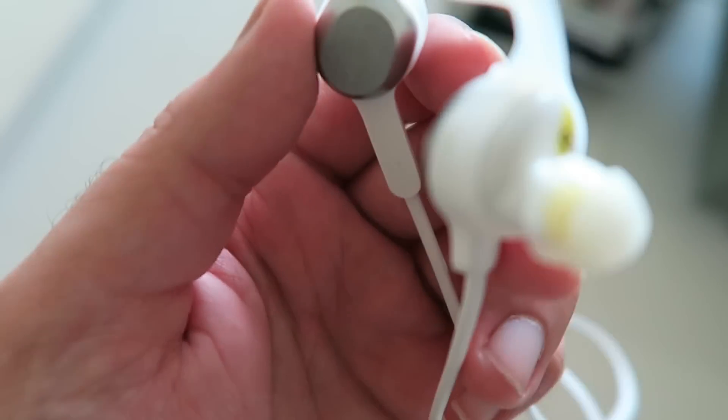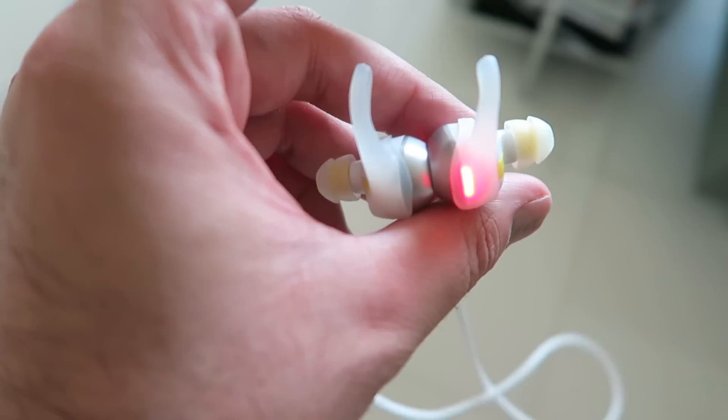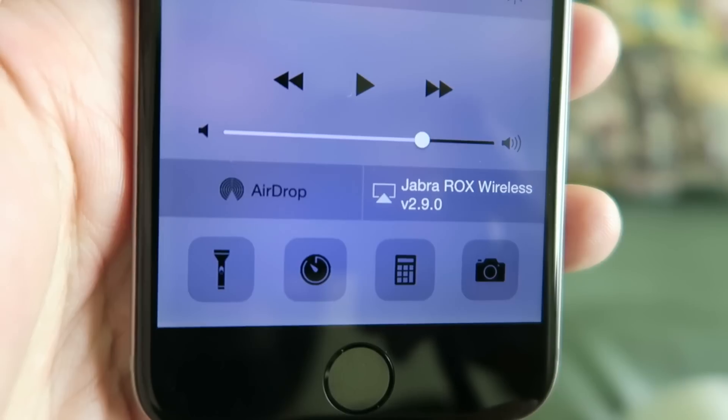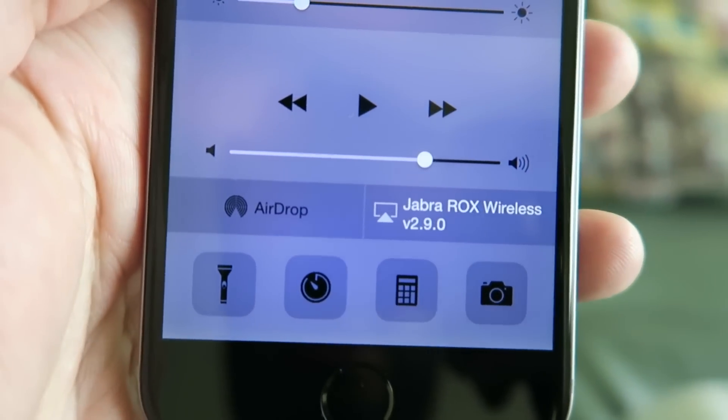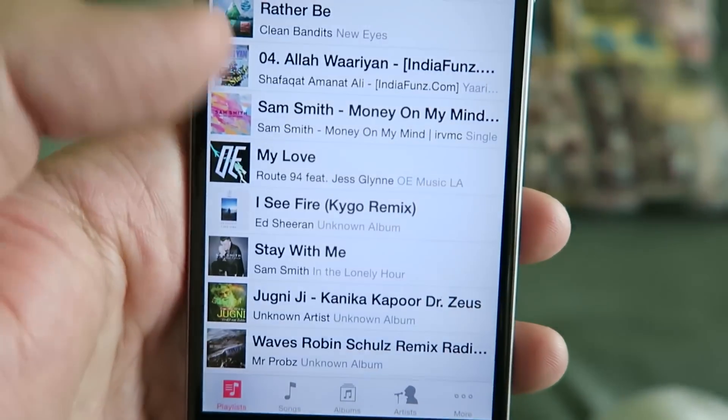Another key feature of these headphones is that they're really easy to turn on and sync. I mentioned earlier they have NFC capability, so if you have an NFC device you can tap the volume rocker/microphone area and they will sync completely. If you don't have that, you can always sync via Bluetooth.